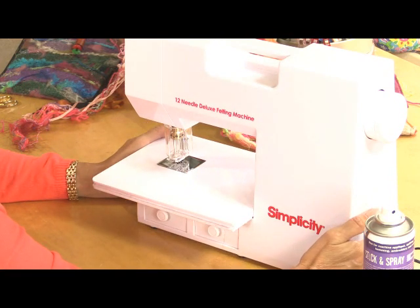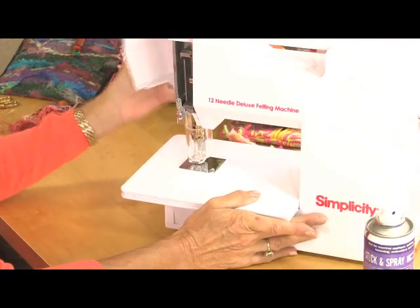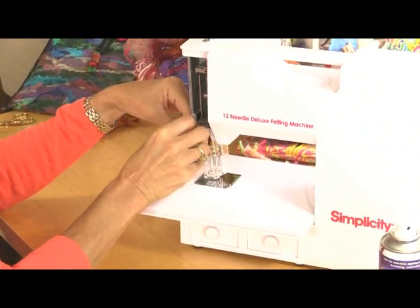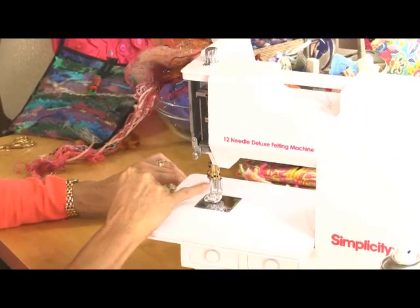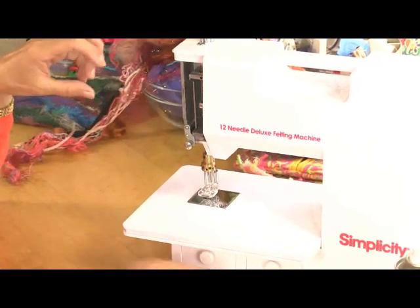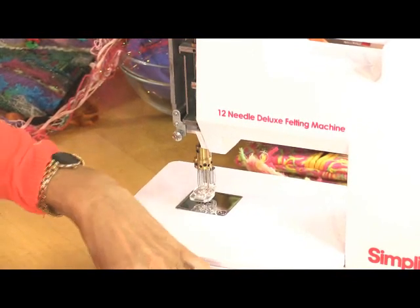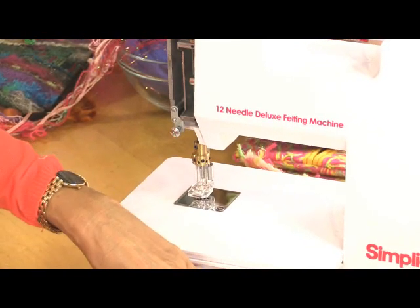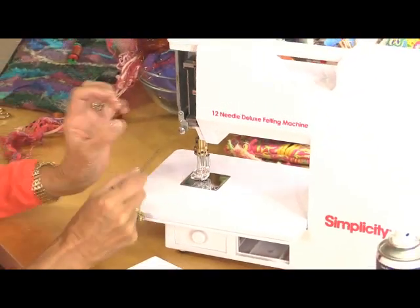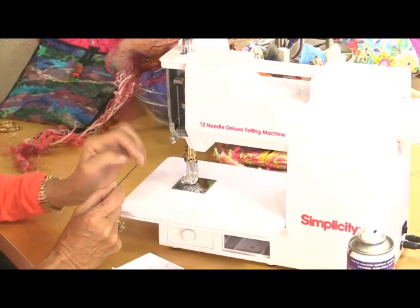Before you change the needles, always switch the machine off and unplug it — because when you open up the section here, these needles are exposed and they are very, very sharp. To change the needles, every one has got a grip screw on the top. You will have in your set two allen keys — a big one and a little one. The little one is for the grip screws, so you can replace every needle individually. You'll have a pair of tweezers so you don't have to touch them, because remember they're sharp all the way down the sides.